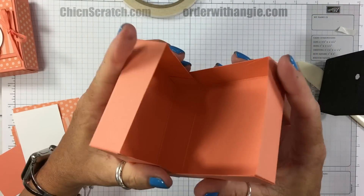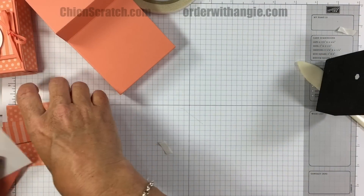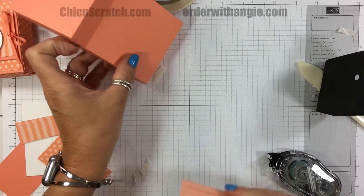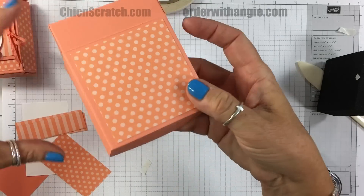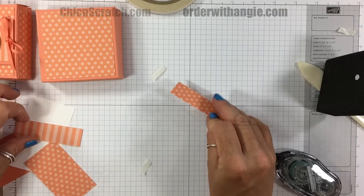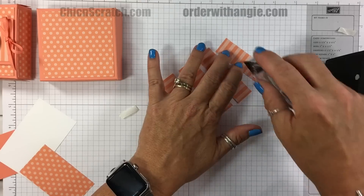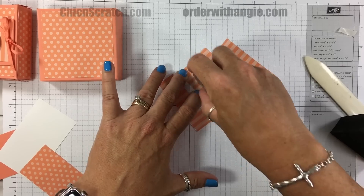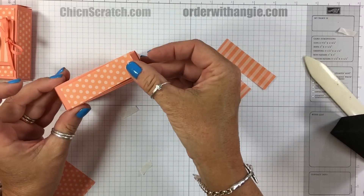Now I'm going to fold this in just like that, and this in, and this gets folded over just like that. Now we'll open it back up and add this three by three piece of Designer Series Paper right on the top. We're also going to add the little side panels — I'm going to add adhesive to all four of them at the same time.